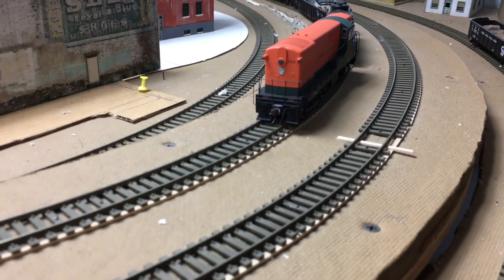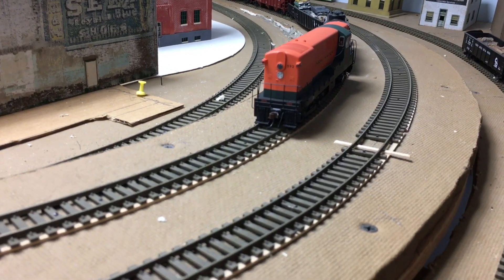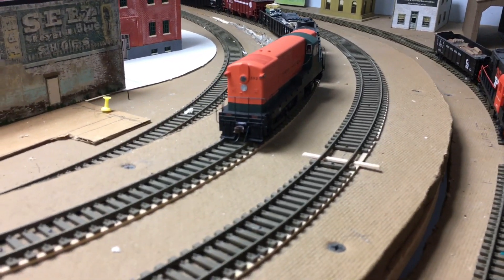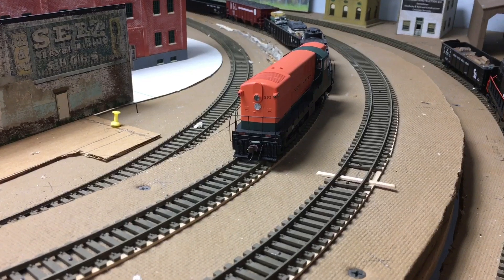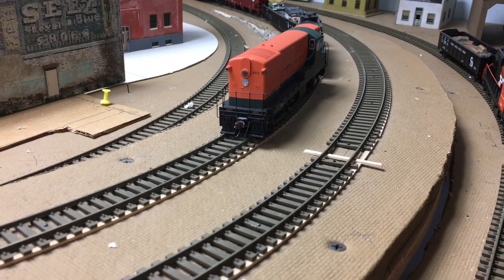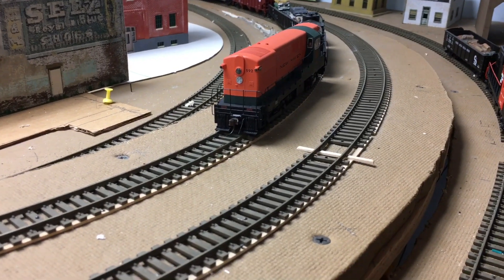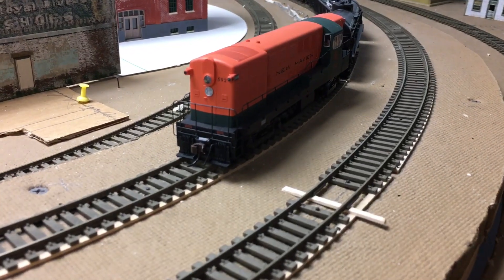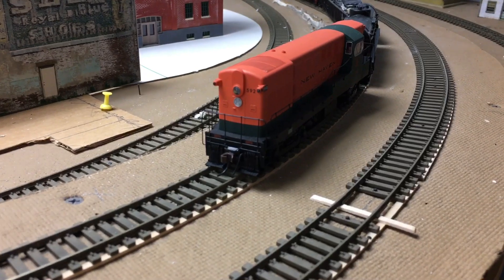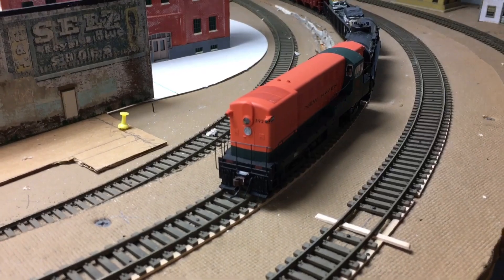This right here has been tested. I go forwards and backwards when testing the super elevation. You want to make sure that when your train goes into the super elevation, it eases up and you don't have any derailments. Normally your four-axle units are fine, but your six-axle units will find every problem when it comes to super elevation. So again, test your work — make sure you're using a six-axle unit to test it. If you have an FL9, use that as well. So let's head over to the harbor.